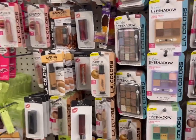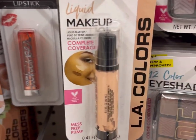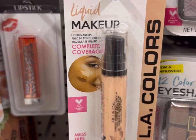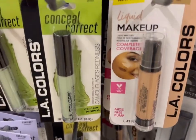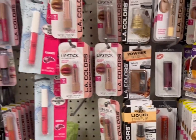Some of the LA Colors makeup have actually replaced some of the more expensive items I used to purchase from department stores. In particular, the liquid makeup as a very light foundation is quite nice. And for $1.25, it's a very good price.